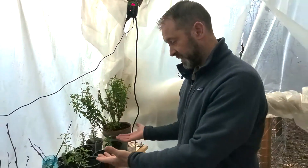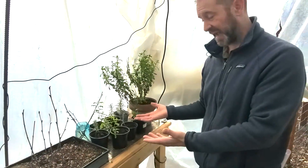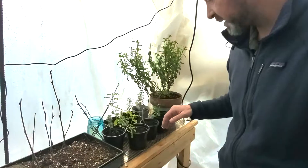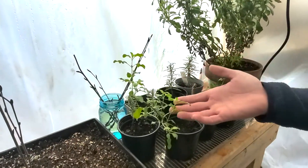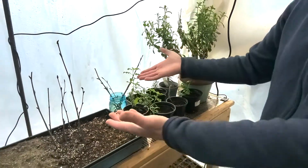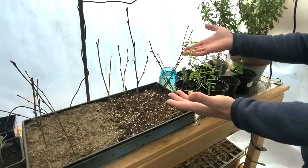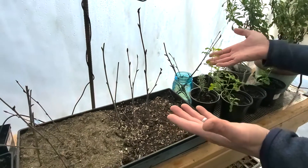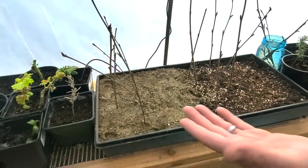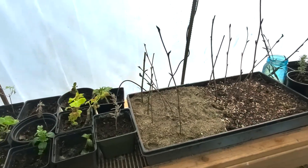Other things we have in here: you can see our cuttings that we've taken throughout this past year. We've got fuchsias, we've got rosemary, we've got geraniums, and we've even got our hot lips salvia — our sage here. So excited to get that one in the ground. We also took cuttings a couple weeks back on our birch tree, and you can see we've got water cuttings, potting soil cuttings, and sand cuttings for the birch.